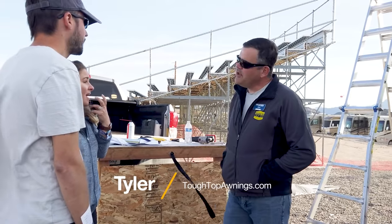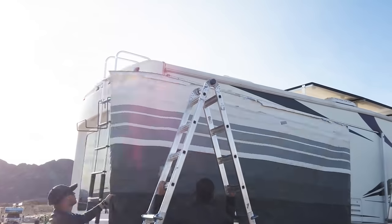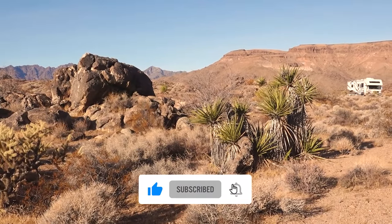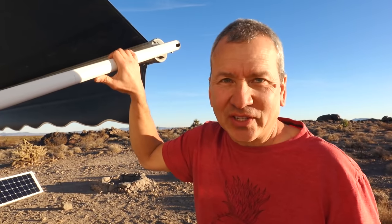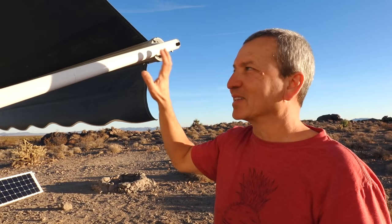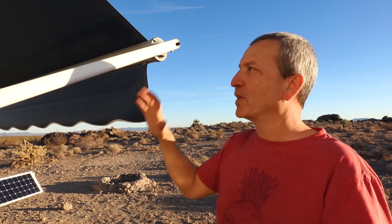I was able to meet Tyler from Tough Top Awnings at the Escapers Bash in January of 2020, where he did a nice little demo to show how easy it is for one or possibly two people to install new awning fabric on their own. It was really cool watching Tyler do that replacement on site because the awning he was working with was exactly the same as mine — I think it's a Dometic awning. Keep in mind the process will vary depending on the type of awning hardware you have.